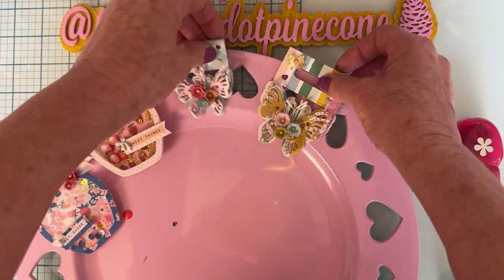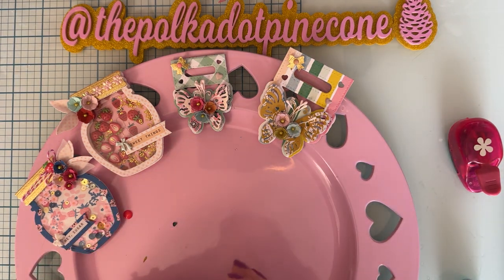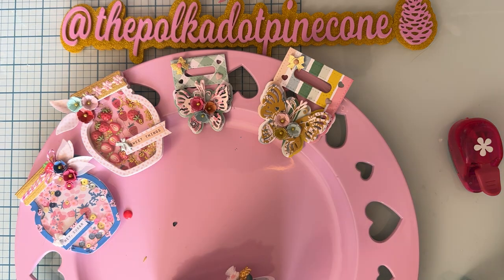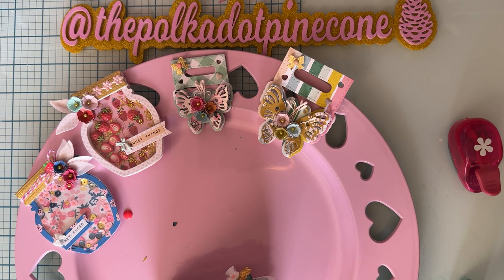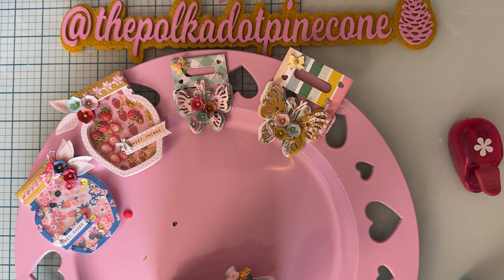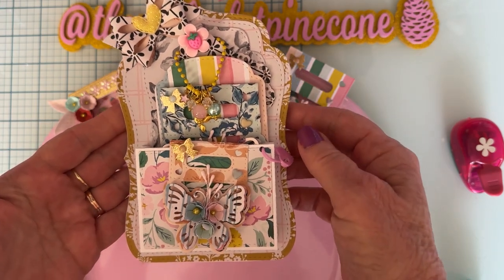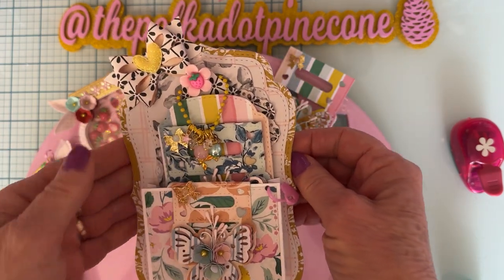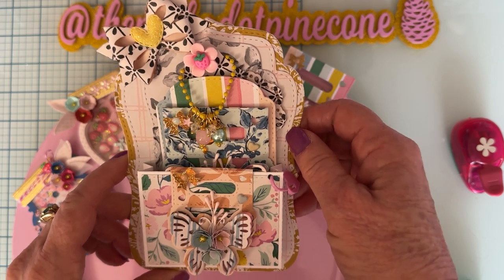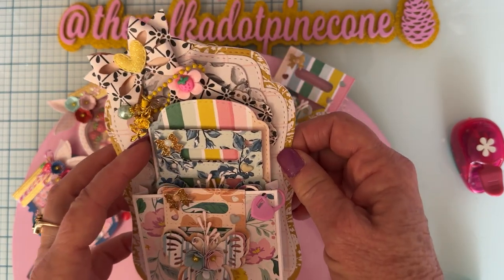I also made a couple more and I have them in the next project I'm going to share, which uses the loaded pocket medium size die set from Scrap Diva. Here is my loaded pocket — so cute. Now this is a little different because I made my loaded pocket also a card. I just thought what a cute way to load up the pocket.